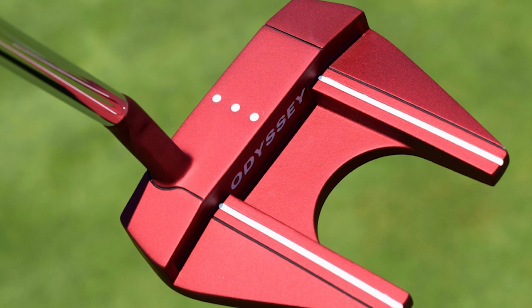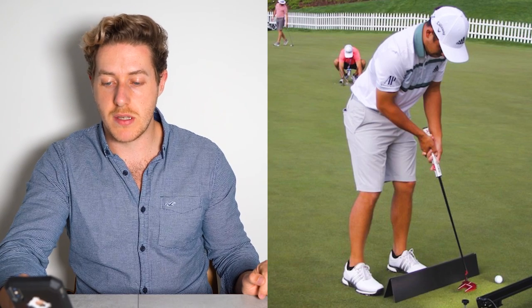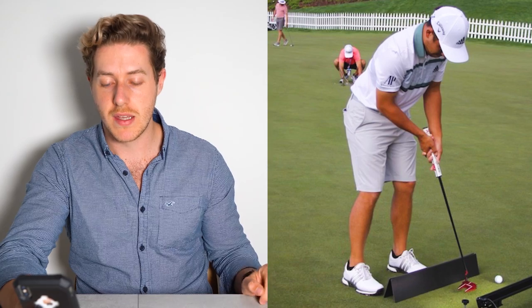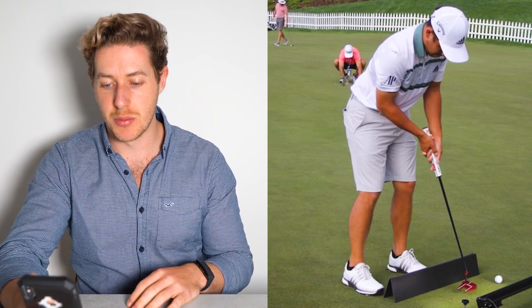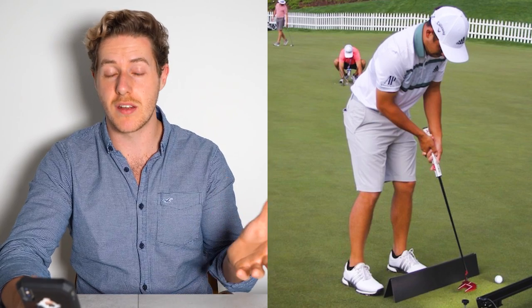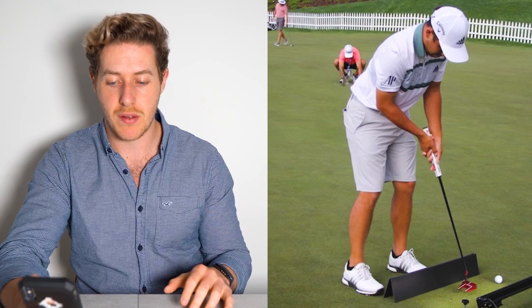And then we move into the putter. Xander Schauffele is one of the best putters in the world. He uses the Odyssey O-Works No. 7 CH Red — I'm not sure what the CH Red stands for, maybe just a colour or perhaps a tour-issue variant. It's more of a mallet-shaped design, and it's a really, really nice putter. He putts incredibly consistently. One of the strengths I love about Xander's game is his chipping and pitching — he's an incredible chipper and pitcher, probably underrated. He always seems to get up and down from everywhere.